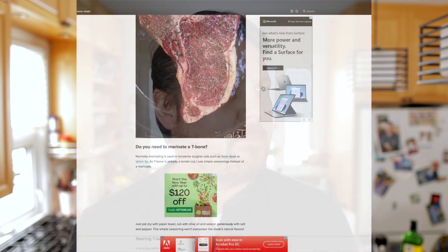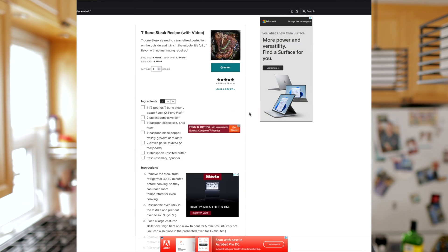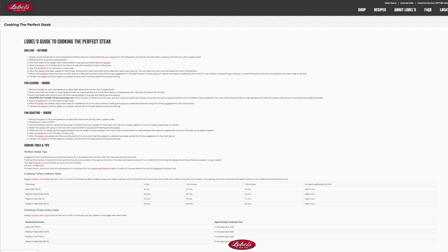What's great about this recipe? It's just the recipe on the website — that's it. There's no life story about the writer's trip to South America and their close brush with death that reawakened their love for steak and cooking. None of that stuff. It's just the recipe, how to cook it, how to cook it in different ways, and even a handy chart. That's probably because Lobels is not a cooking website — it's actually a butcher shop from New York City.